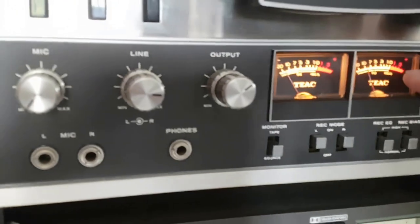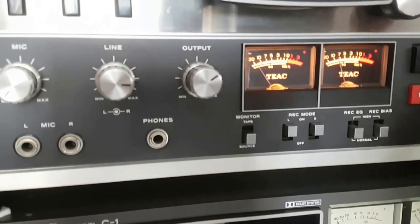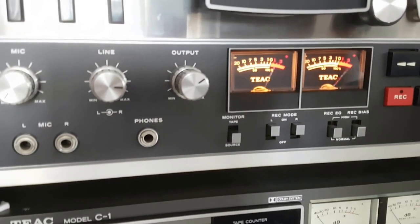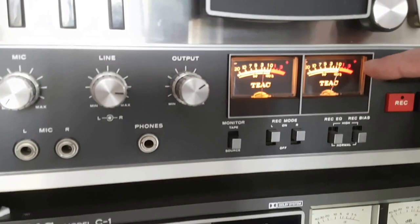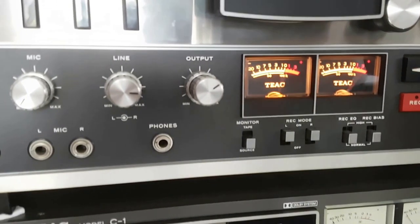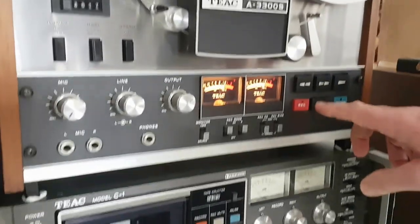I want to get my VU meters at the higher peaks going just into the red. This is a good track for testing this on, and you can see they're going very much up into the red. I'm using a good quality tape — I'm using a TDK or Dua. And I'm going to set this to record now.